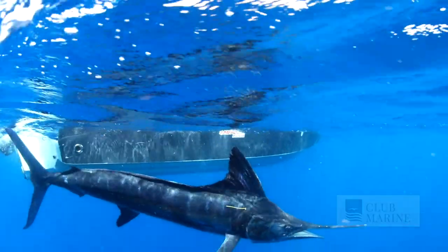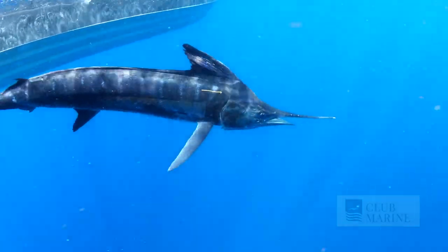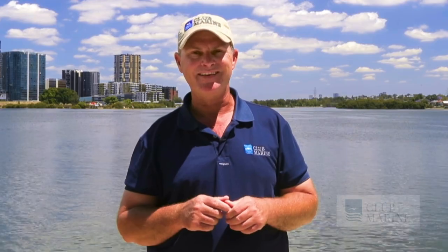Seeing those fish swim off so you can have another go at them — catch them again — is as good as it gets.